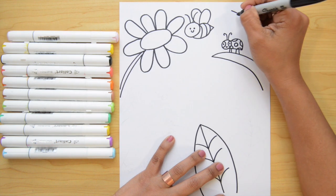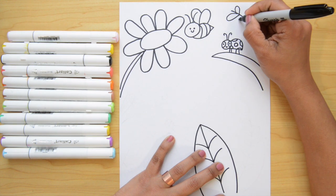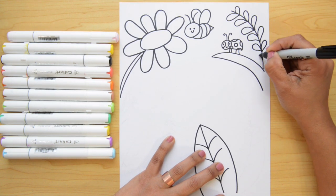I wanna finish this little branch. For the leaves I'm just going to do kind of like upside-down letter U's, doing this all the way down. This part goes fast but you can stop the video anytime to catch up.